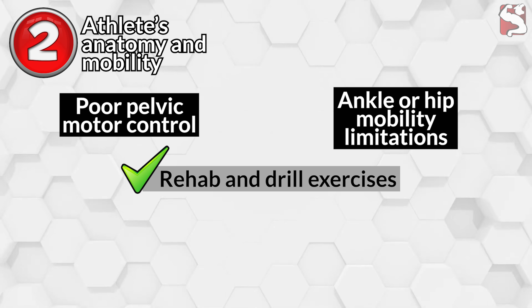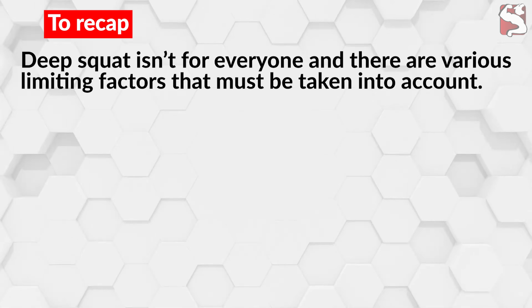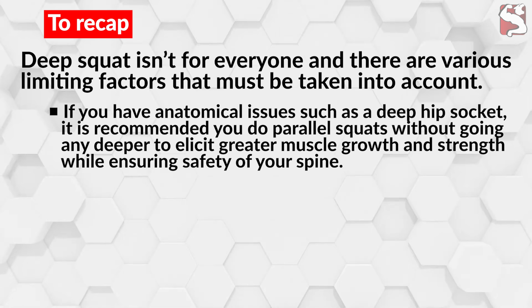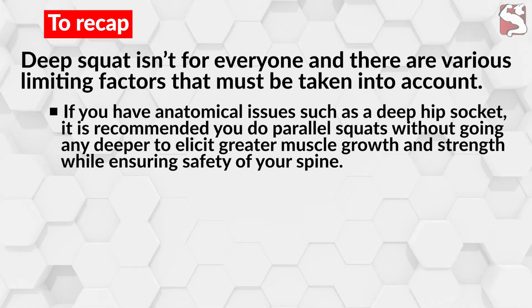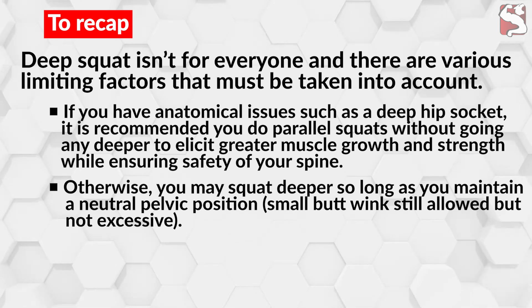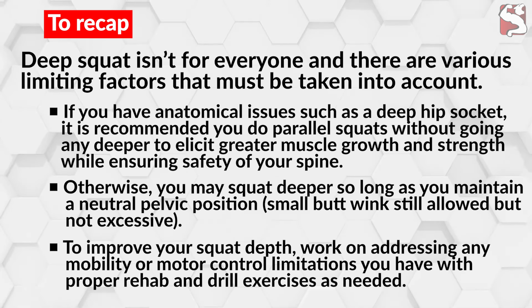These issues can be addressed with proper rehab and drill exercises. Deep squatting isn't for everyone, and there are various limiting factors that must be taken into account. If you have anatomical issues such as a deep hip socket, it is recommended you do parallel squats without going any deeper to elicit greater muscle growth and strength while ensuring safety of your spine. Otherwise, you may squat deeper so long as you maintain a neutral pelvic position — a small butt-wink is still allowed, but not excessive. To improve your squat depth, work on addressing any mobility or motor control limitations with proper rehab and drill exercises as needed.